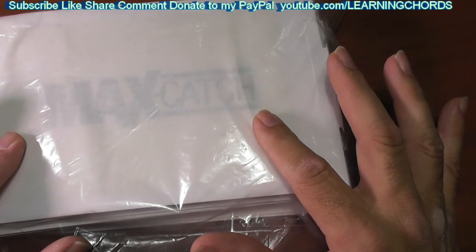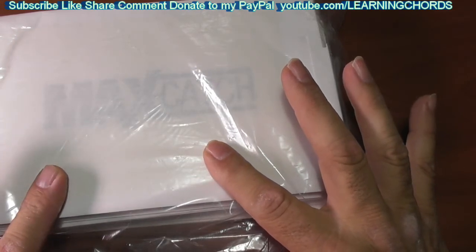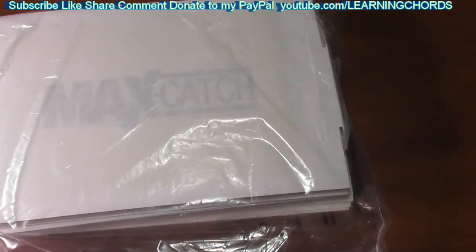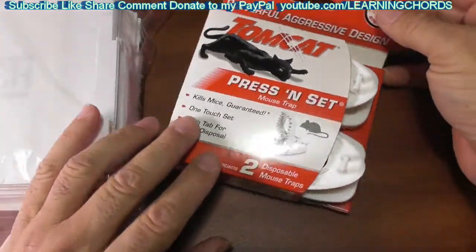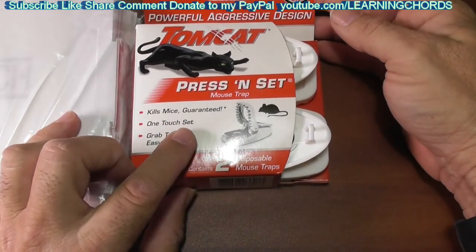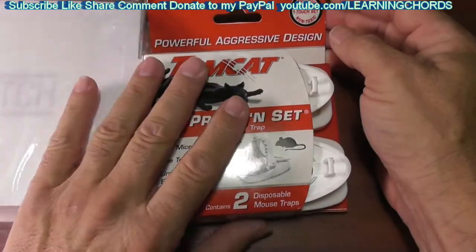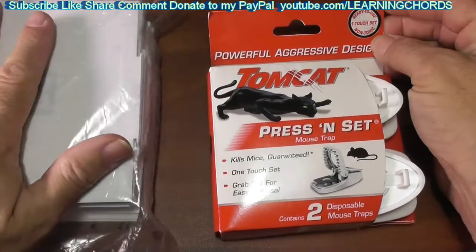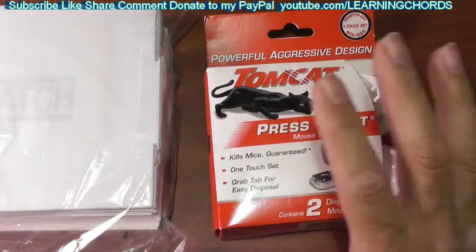Make sure you purchase the Catchmaster 72 Max Pest Trap, white color — this one's a 36 count. You can buy them in a two-pack. I bought the 36 count, and for a few dollars more I figured why not spend it — you end up getting a Tomcat press-and-set mousetrap set too. So I bought this, and then for a few dollars more I bought this as a double package deal. I will leave the links for both and for the package in the video description so you can click on them.